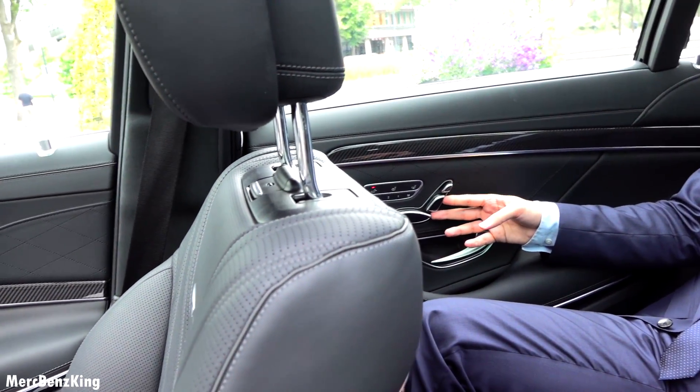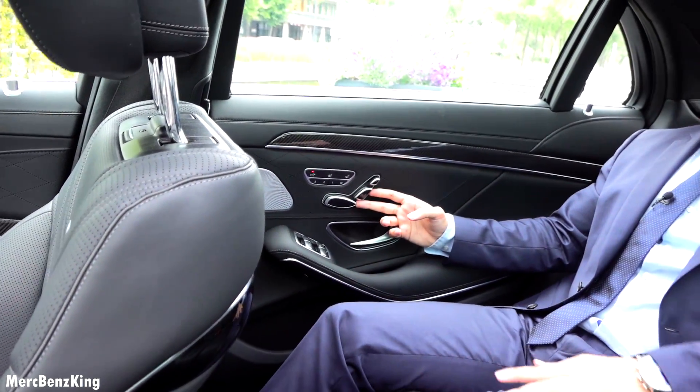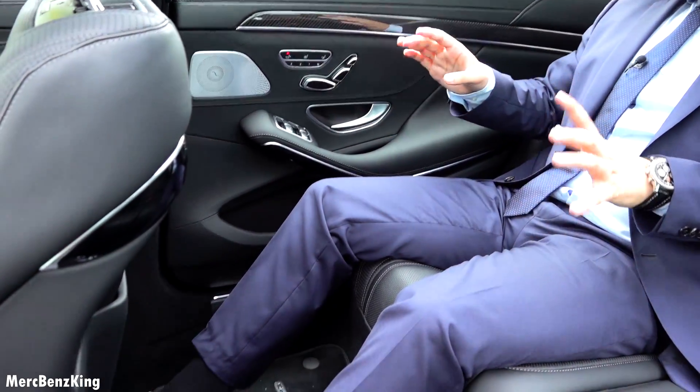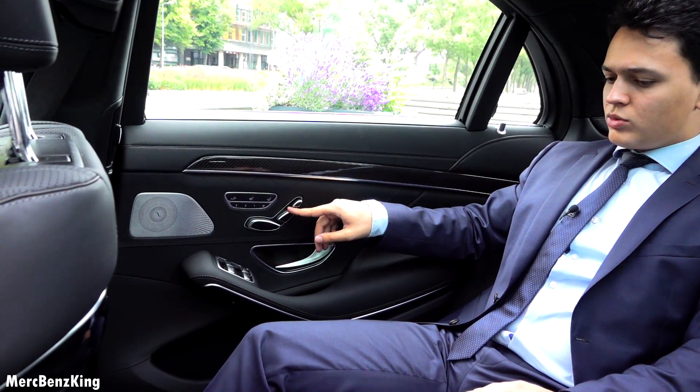Let's push it forward — and this means now I have a lot of leg room. Done, I just hit the button again, and now I can control my own seat.